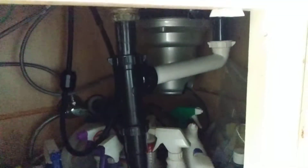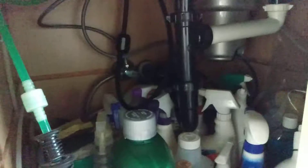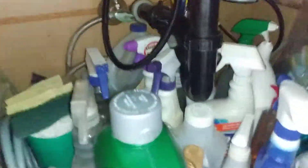I got a request from one of my viewers about my food disposal, so I'll go ahead and do it for you. I'm sorry it has been taking me a few months to do this. But here is the American Standard — it's pretty tight, but it's an American Standard food disposal.